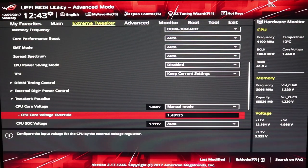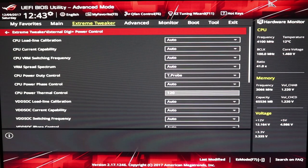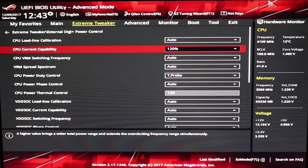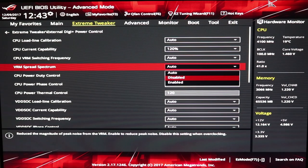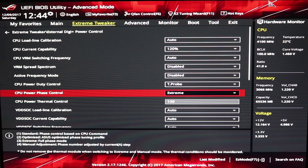There's another thing I'd like to add: if you're having problems getting this stable with these current settings, there are some settings that helped me get the 4.2 stable enough for some benchmarks. Head over to the external DIGI+ power control, hit enter. The CPU current capacity — go to 120. VRM spread spectrum — disabled. And phase control to extreme. You might be able to change those and get it to overclock better, however it will increase your thermal load on your cooling system quite a bit.